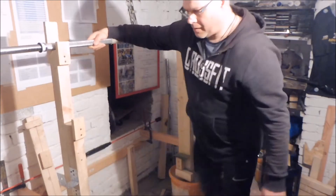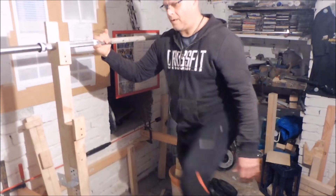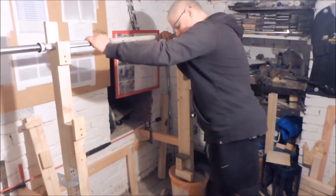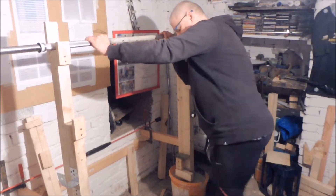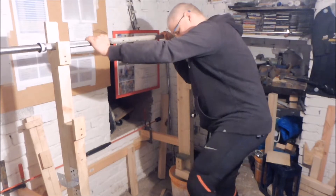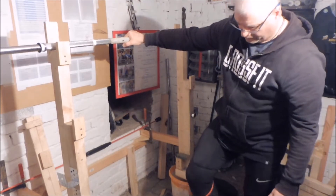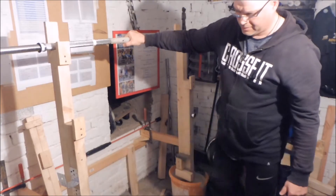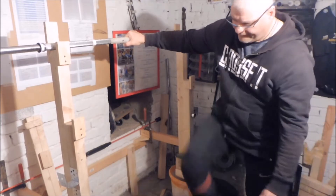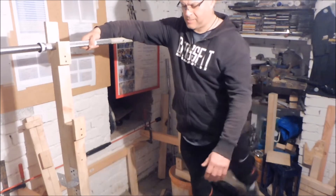Das war im Verein auch so, aber da hatte ich noch ein paar Geräte, wo ich rangehen konnte. Was ich im Keller nicht machen kann, ist das Ausschlenkern der Beine, also dieses Vordehnen, weil ich entweder mit der Ferse gegen die Kellertür knalle oder mit den Zehenspitzen gegen die Kellerwand stoße. Also muss ich das improvisieren und ähnlich machen wie im Verein. Dennoch werden die Gelenke erwärmt — mit kreisenden Bewegungen, simplen Erwärmungsübungen für die Beine, damit allmählich etwas in Schwung kommt und alles vorbereitet ist für die Kniebeuge.